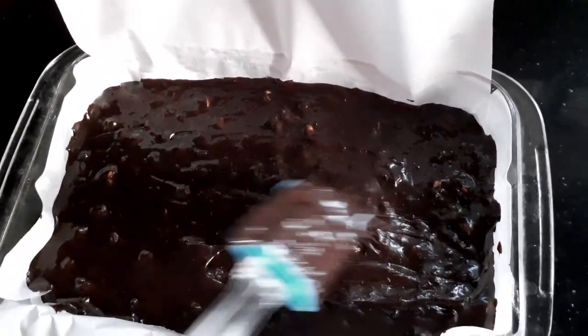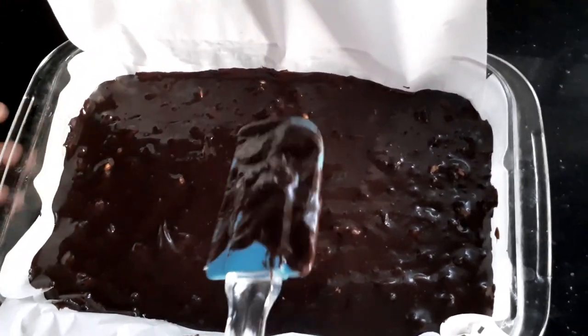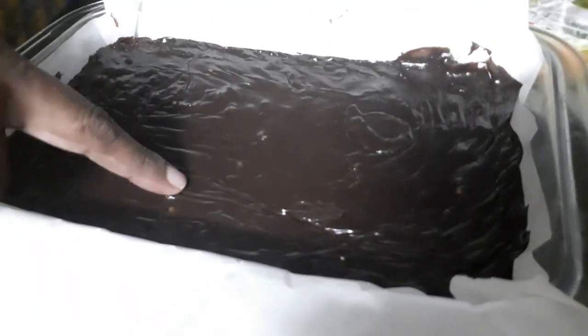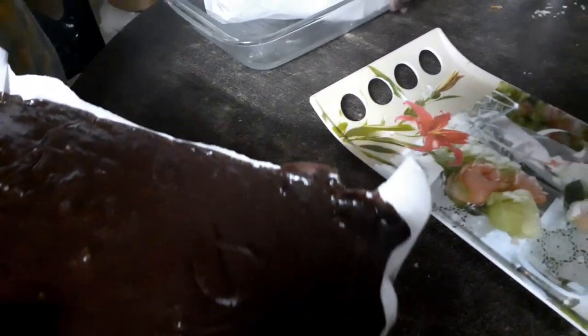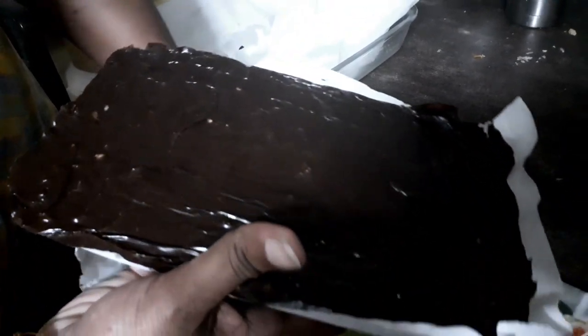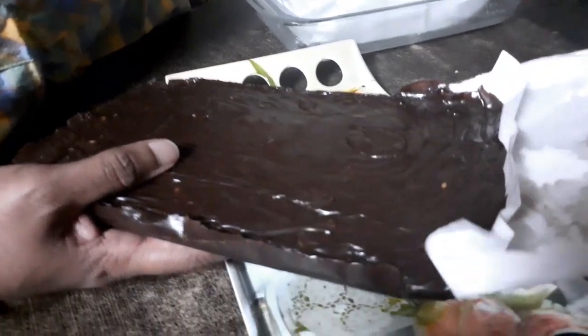Since it's a glass bowl I cannot tap it, so I'm just using the spatula to even it out. Now I'm going to let it rest in the refrigerator for at least four to five hours. It has taken me almost four and a half hours for it to settle. You can see that it is quite firm to my touch, so I'm going to lift it out — it comes off so easily. You can see how easily the paper peels off the fudge.